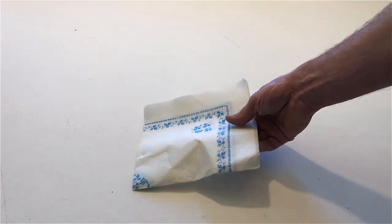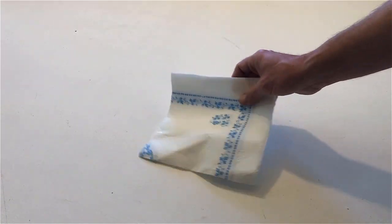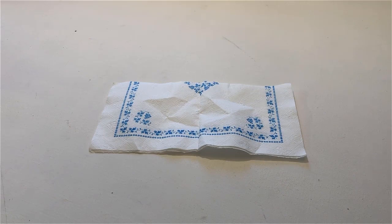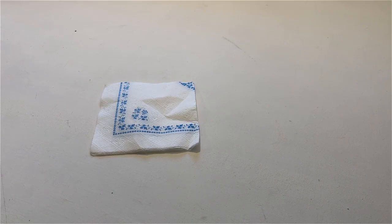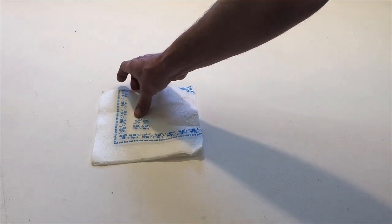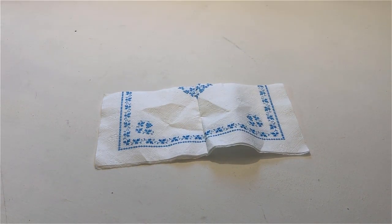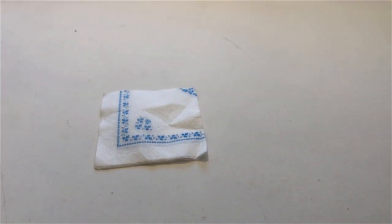Place a napkin on the table. Open it. Close it. Open it again. Close it again. Open it up.